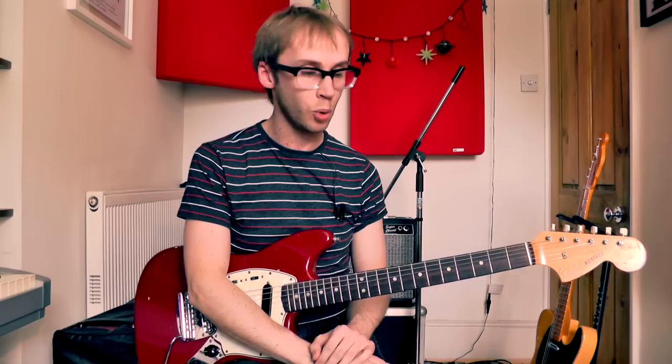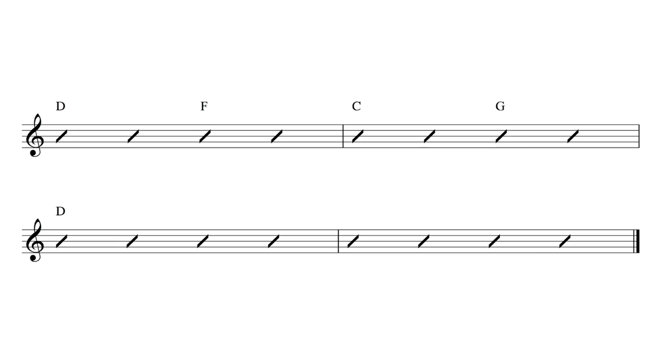And there we have the main riff. I'll just quickly take you through the chords that go underneath the riff as well — again they're very very simple. We've got two beats on D, two beats on F, two beats on C and two beats on G. Those are the chords for the verse of the song, just those four chords played over and over. For the chords underneath the actual lead guitar riff we just looked at, it's those four chords followed by an extra two bars on the D chord.